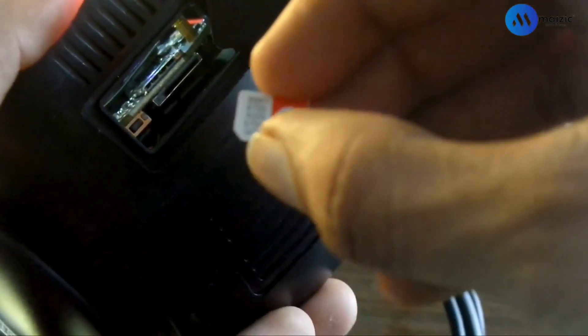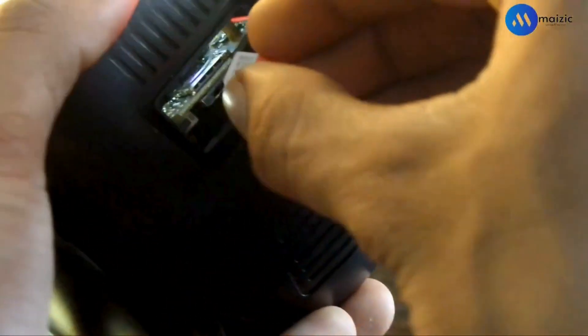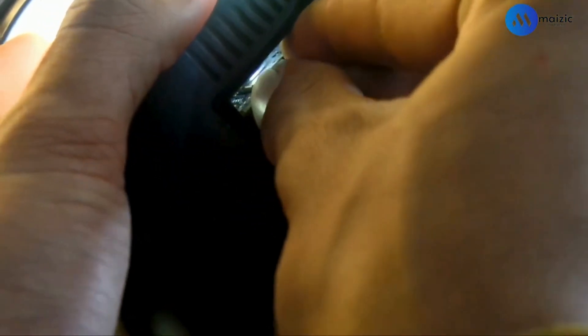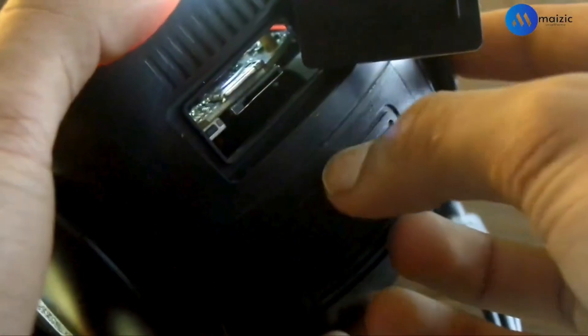You should not make this mistake. What you have to do is put the SIM straight inside with the cutting area towards the front, and press it. As soon as you press it, you will hear a click sound, which will let you know that the SIM card has been set inside your camera properly.